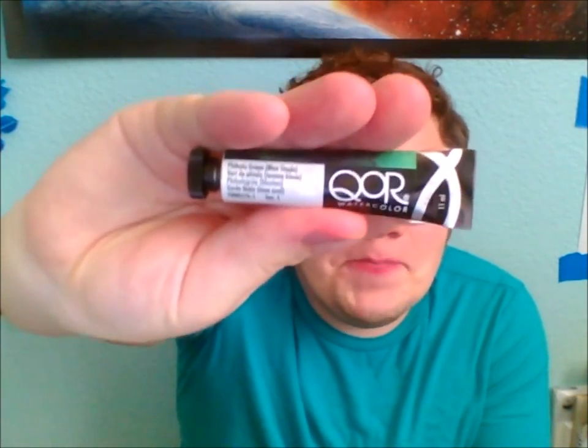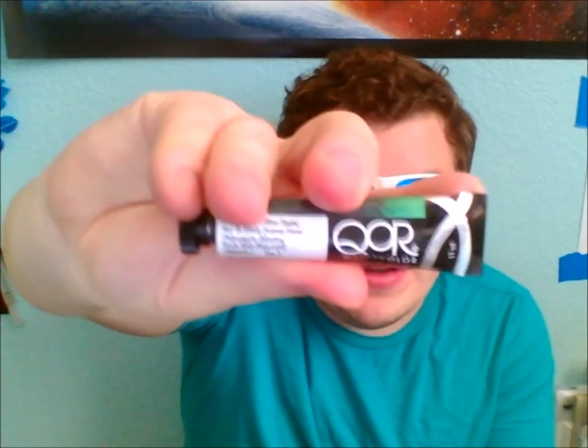And then we got Phthalo Green. This is actually more of a blue — not really a green, it's like a blue-green. Again, I keep getting more blue-greens. All these art subscription boxes love to send me blue-greens. I mean, I guess it's my color — my room is blue, my shirt is bluish. So there's the paint and we'll go test that out. This is watercolor, Q-O-R. Never heard of this brand of watercolor — I usually use Winsor & Newton.